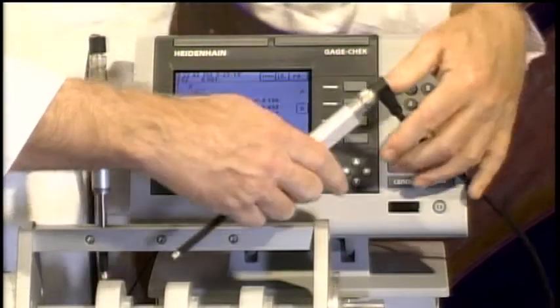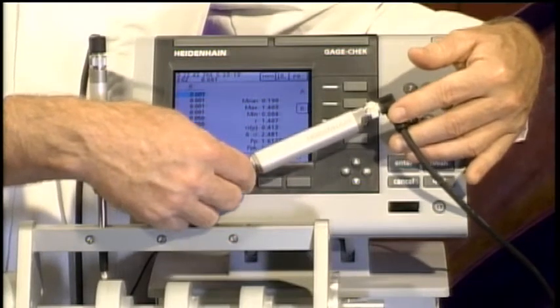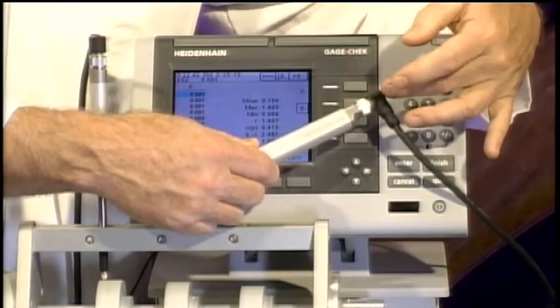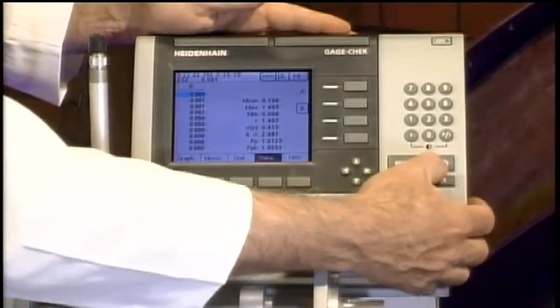Another really valuable feature: these are Acanto probes, and most Heidenhain probes are smart probes. There's a chip inside each probe that contains all information related to the probe type, interface, serial number, and so forth. We can take a look at that from the menu.